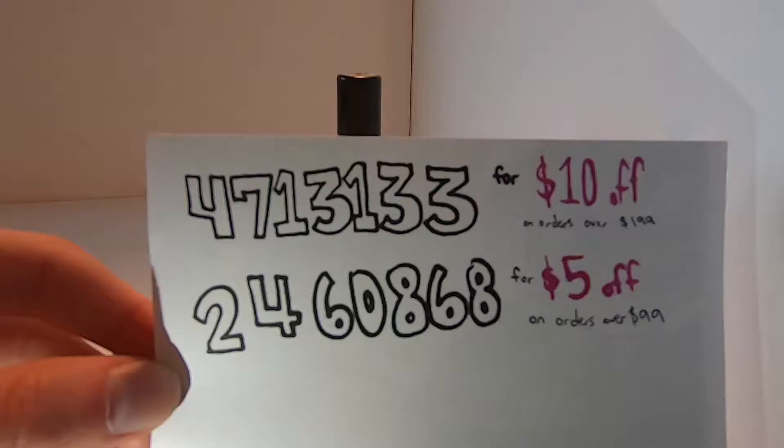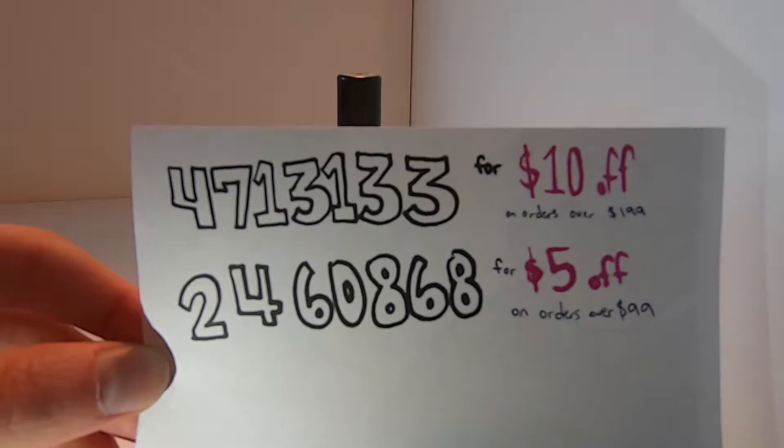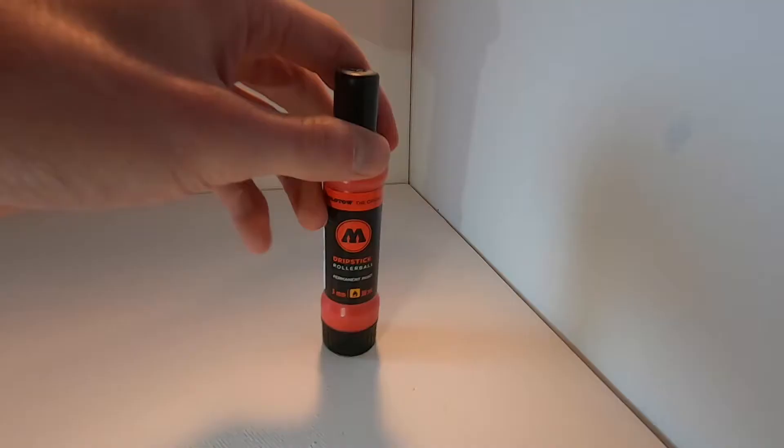Before I get started, if you want to save a little bit of money use these coupon codes at bombingscience.com when you order your next graffiti shipment — they'll save you a little bit of money. Use them in the coupon code field, so screenshot that or do whatever you need to do, or you can also look in the description below to get these codes again.